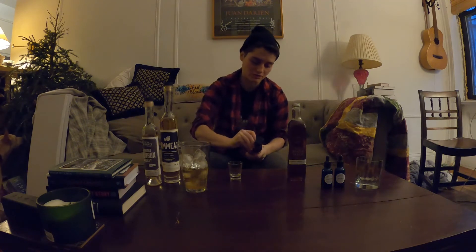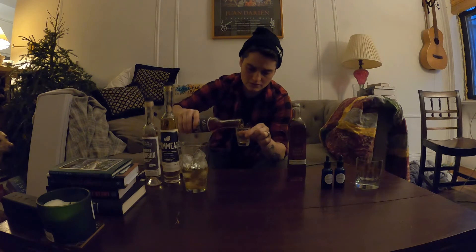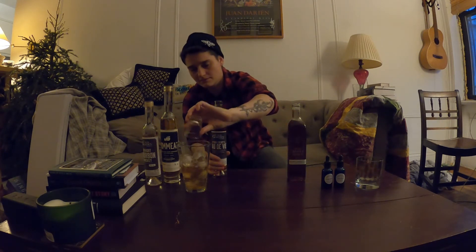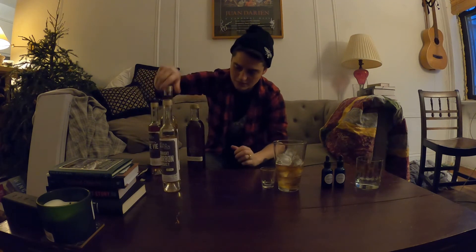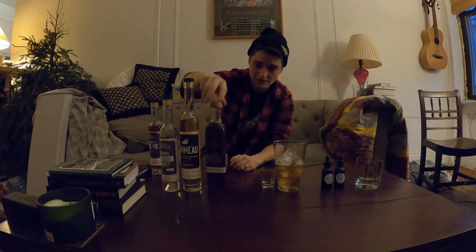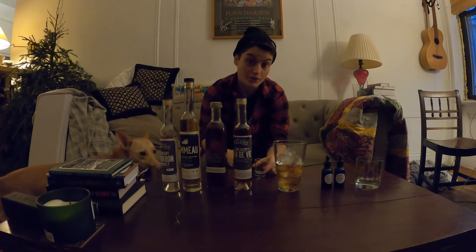Traditionally, your Manhattan has a cherry on top. We don't have brandy cherries here, but I do have cherry brandy. So I'm going to add a little tiny bit of our sour cherry eau de vie — doing about the same amount as the vermouth. So far we have bourbon, palm-o instead of vermouth, a little bit of maple syrup to give it a little sweetness, and cherry eau de vie instead of a brandy cherry.